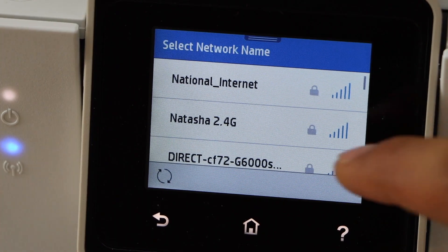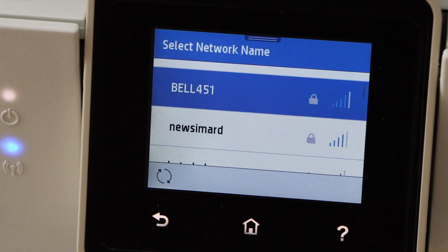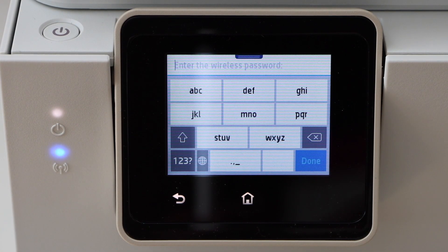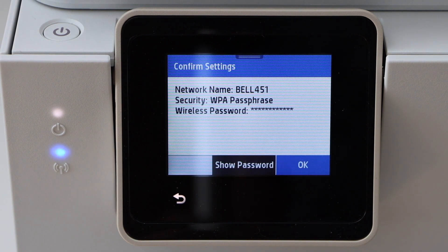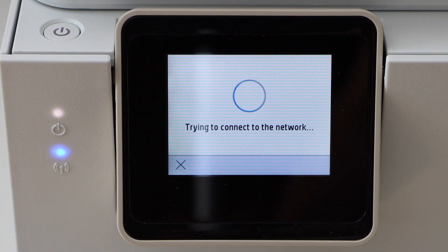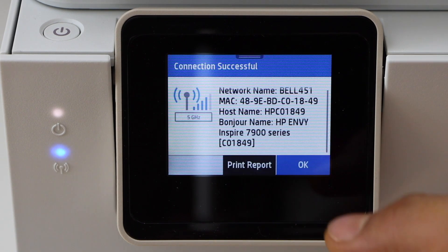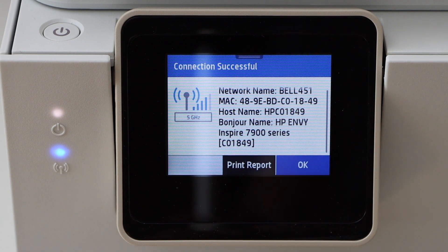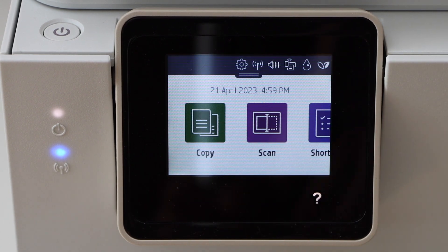Select your Wi-Fi network by scrolling up. Touch to enter the password, then click OK. Once the connection is set up, the blue light will stay on, confirming the printer is connected to the Wi-Fi network. Click OK, then click the home button.